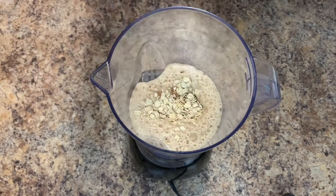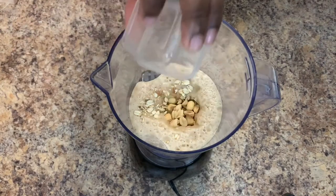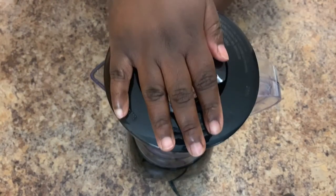Oats and peanuts — depending on how thick you want it, you can add more peanuts and oats. Let's start blending this first round.